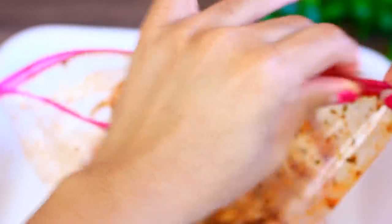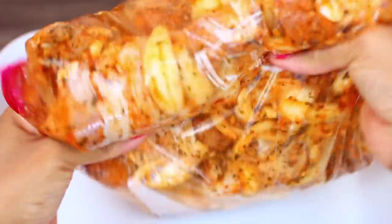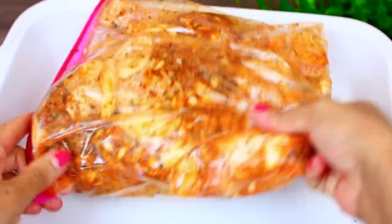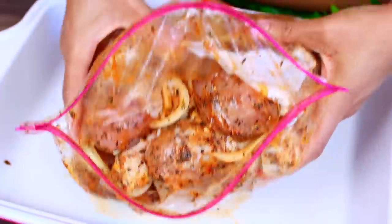Once you get the marinade everywhere, close your ziploc bag and make sure you get all the air out — this way the chicken can soak in the marinade very well. Next, place the chicken in the fridge to marinate for at least two hours. The longer your chicken marinates, the more flavorful it gets, so you can even go overnight.